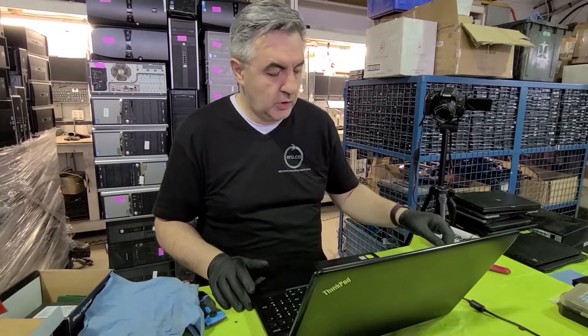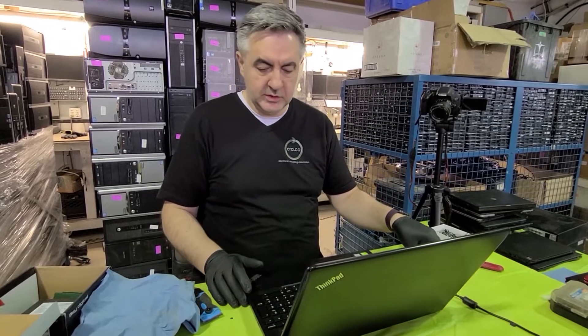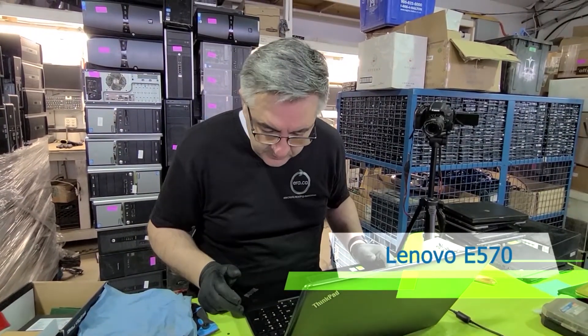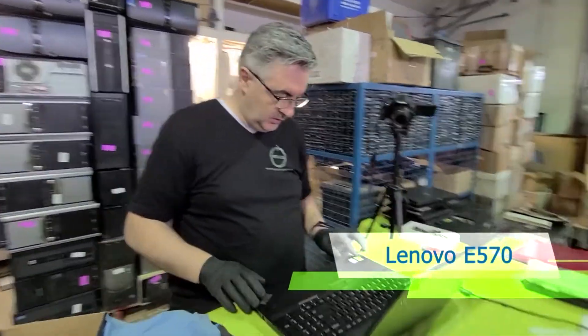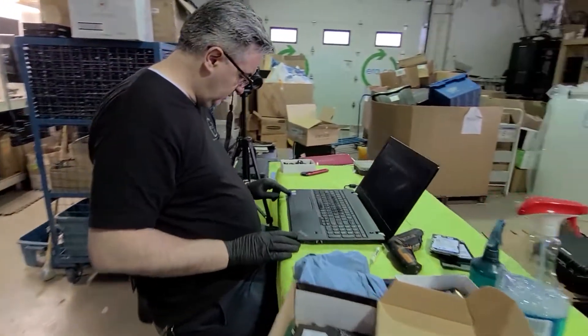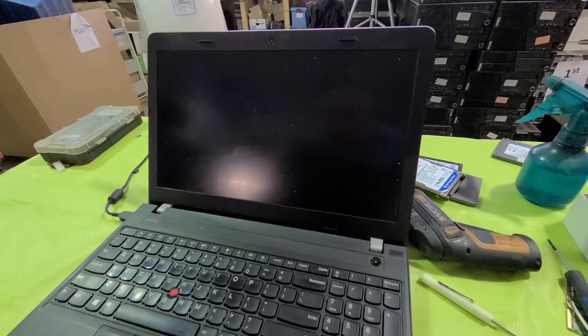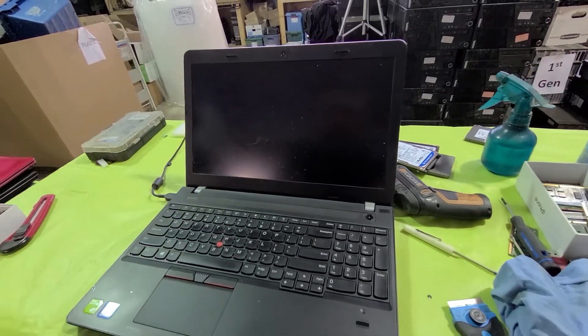Hi, this is Marius with the ERA. In this video we're gonna show you how to upgrade the hard drive in this Lenovo ThinkPad E570. Looks like a powerful machine — sixth generation Intel i7 processor, looks like it has a discrete graphics card. It's a very nice machine.